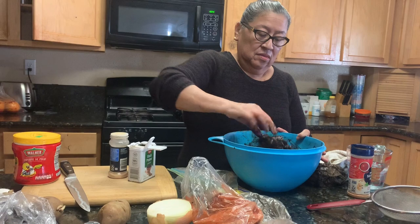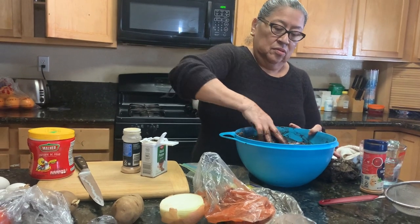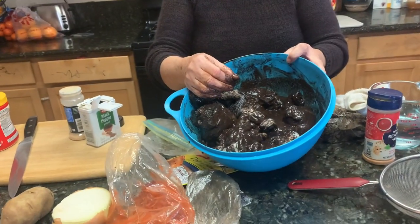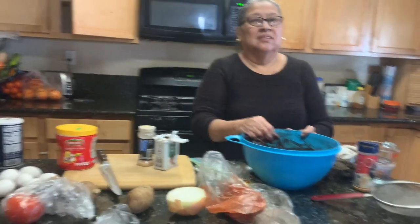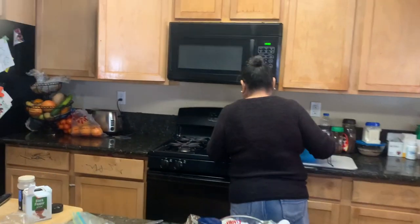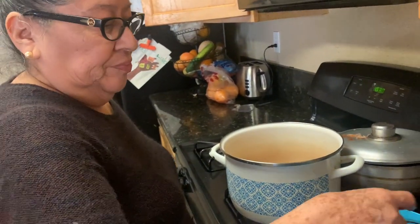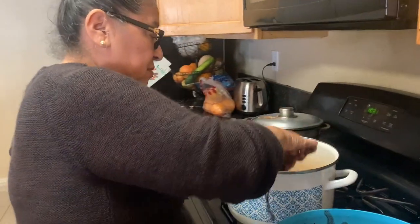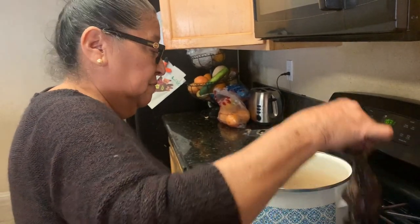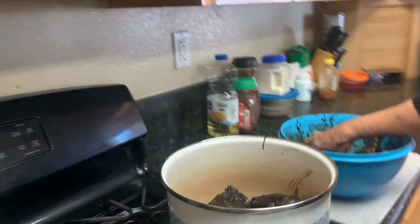We're going to dissolve the black recado and the red recado together with some water and the chicken. So this is how it's looking — all the ingredients together. Now we put the pot to heat and we're going to add the chicken. No oil, guys — we didn't put oil on it.